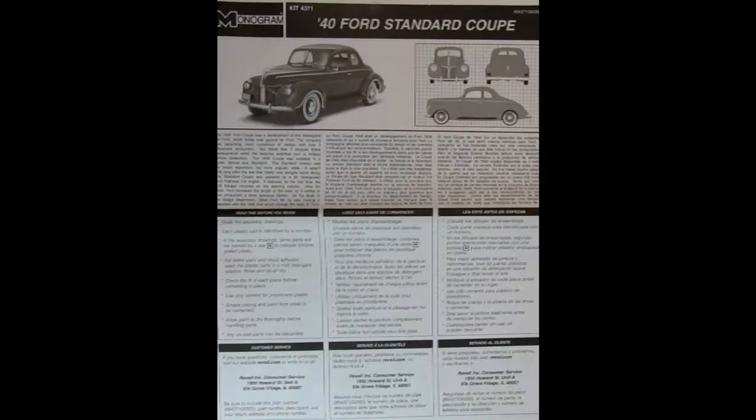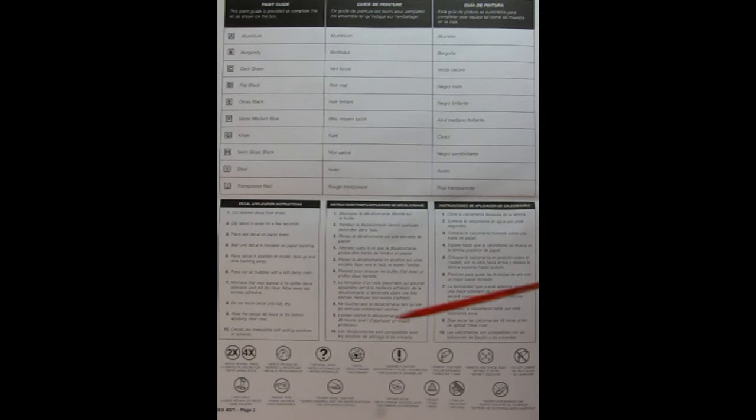Here are the instructions, and inside I see the decal sheets. Page one of the instructions has a photograph of our '40 Ford Standard Coupe as well as blueprint-style drawings. There's a great write-up and some 'read before you begin' information. One thing that's cool about the '40 Ford is that it was designed by Edsel Ford, Henry Ford's son. Inside we have all the little symbols showing how to build the model as well as our paint reference code.